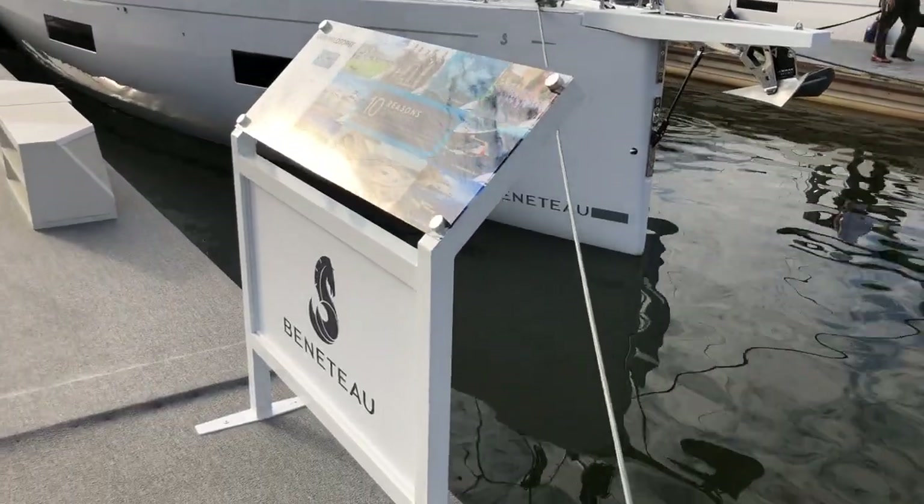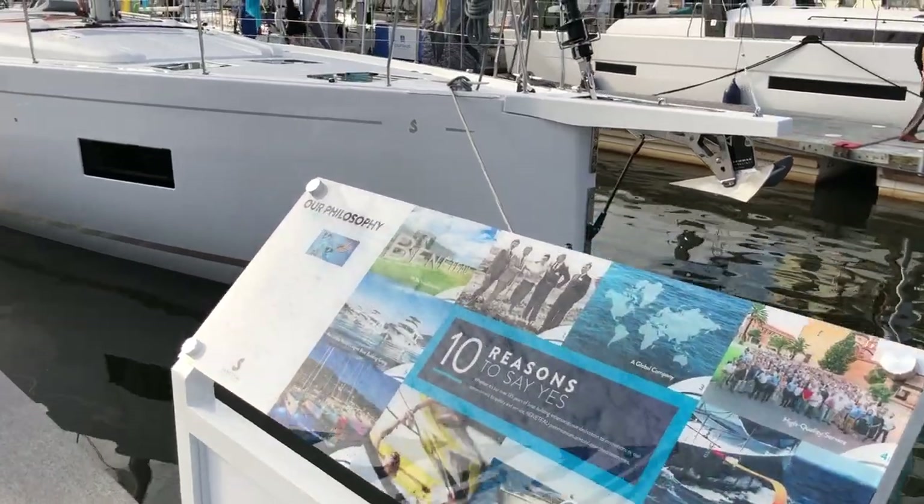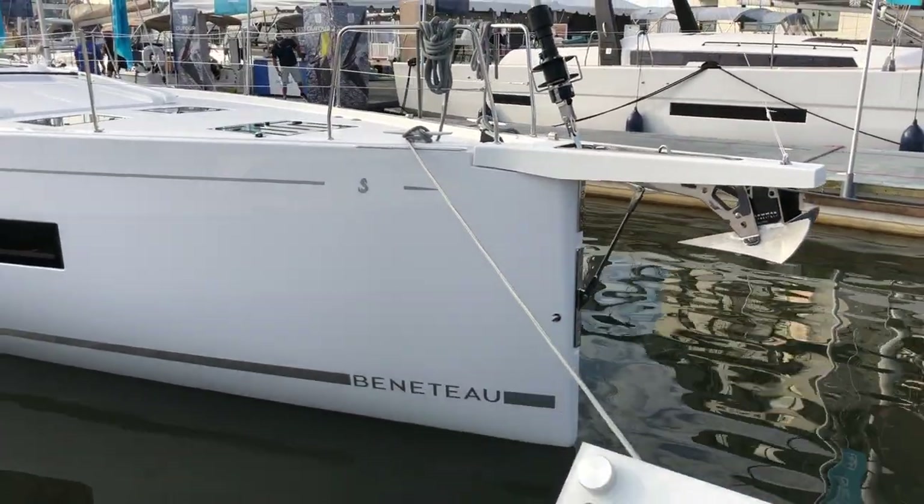Hi, I'm Sean Smith. Today we're going to take a look at the brand new Oceanus Yacht 54 here at the Annapolis Boat Show. Join me for a quick walkthrough and tour of the boat. Right now we're in the Beneteau display at the Annapolis Boat Show, checking out the brand new Oceanus Yacht 54.